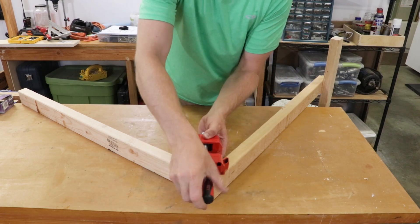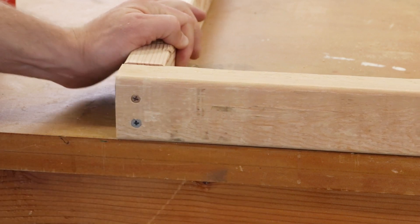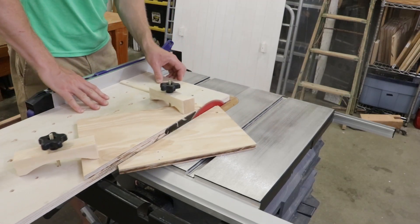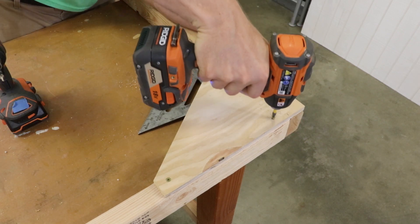I used a right angle clamp so that way I can ensure that this cross member is completely horizontal. Using my infinite hole table saw sled, I cut this scrap piece of plywood from corner to corner. The plywood triangles will be used to reduce the racking between the legs and the horizontal camera support.